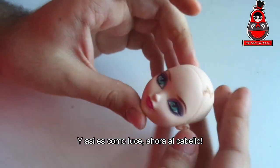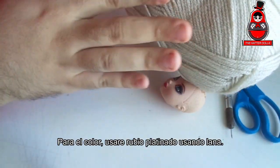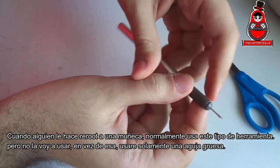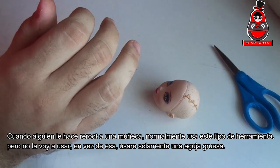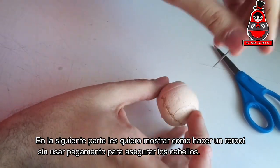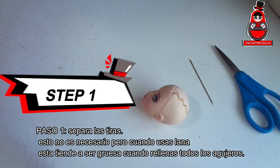And this is how she looks. Now, the hair. For the color, I'm going to use platinum blonde yarn. When someone re-roots a doll they usually use a specific tool, but I will not use it — instead, I will use only a thick needle. In the next part, I want to show you how to make a re-root without using glue to secure the hair. Step 1: separate the strips.